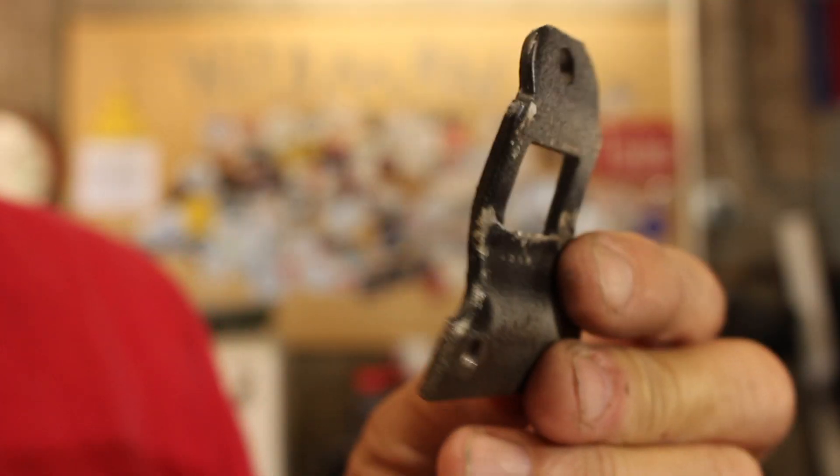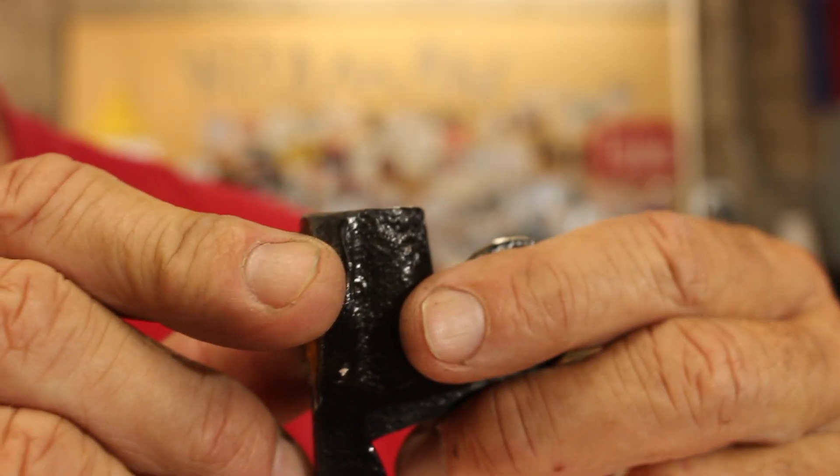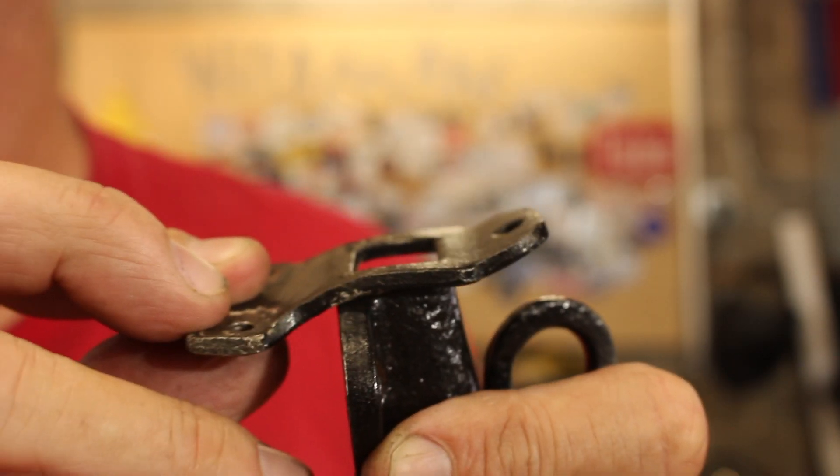A lot of you folks know that I reproduce antique parts of various kinds — architectural features, pieces for hundred-year-old cameras, whatever. A guy approached me; he's rehabbing a hundred-year-old building and they're going to keep the single pane windows, but a couple of the window latches are gone and one is broken. So I need to reproduce one of these. All these are in place except one that's missing, and I also need to make one where the latch is broken — it's missing a piece. When you pull on this lever it's supposed to pull a spring-loaded bolt down into that cavity, and that bolt is what engages this latch. So that's today's project.